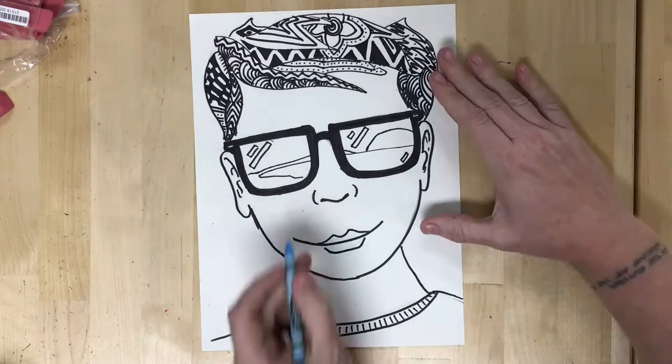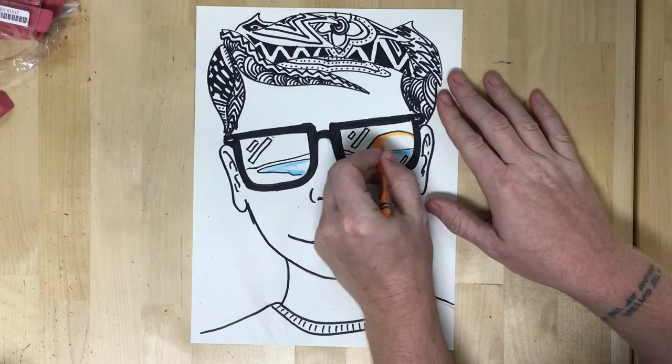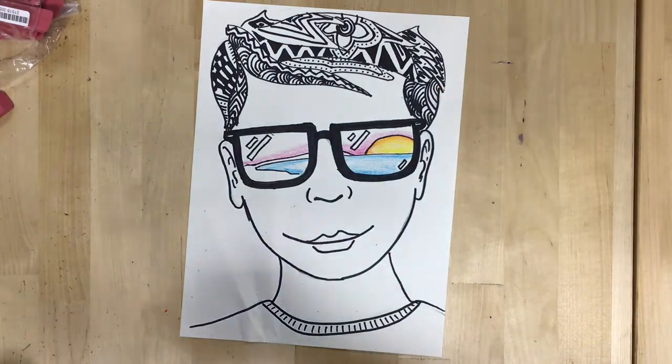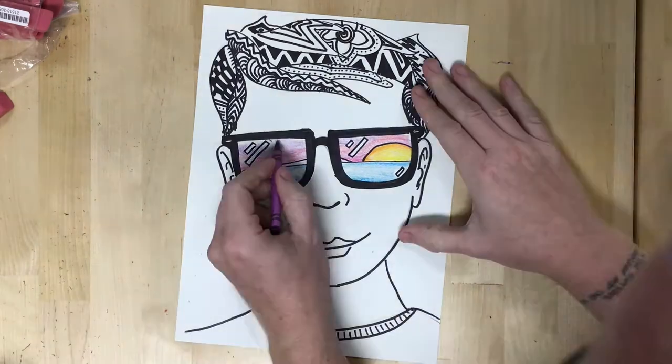After I have drawn those details I'm going to start coloring. In this case I'm using crayons, but while we're in remote learning you have your choice of media — markers, crayons, colored pencils, paint — anything you have available to you is fine.